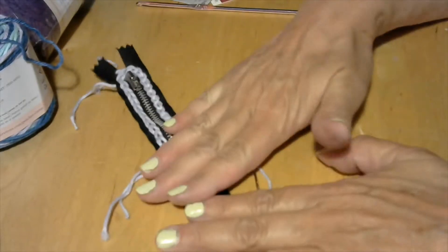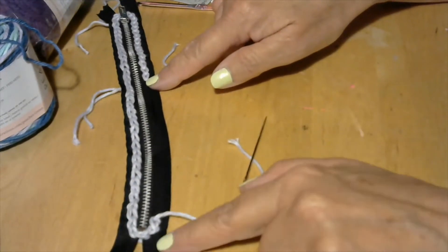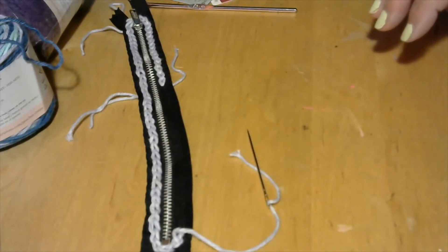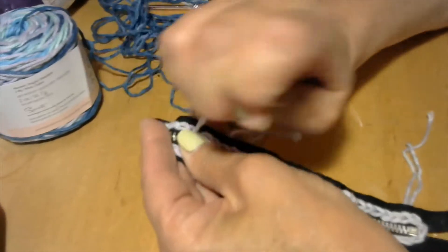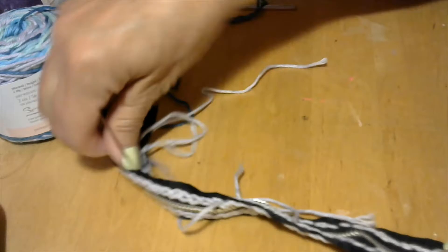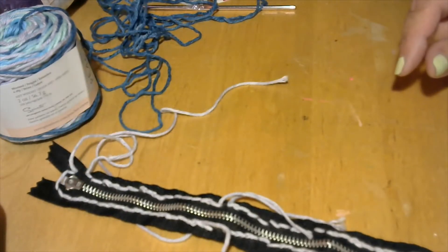I'm really happy with it, except when I lay it down I'm hoping it straightens out a little bit once I get this side done. I'm going to bring my yarn up to the front now, because when I start crocheting around I'm going to bury it. All these tails that I have loose — I'm only using short strands — I'm going to bring them all the way to the front so that when I start crocheting around, I can bury them.